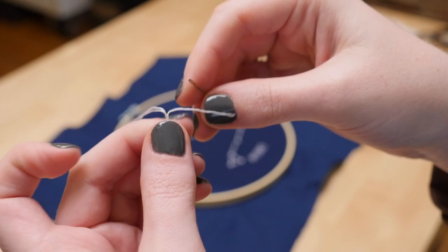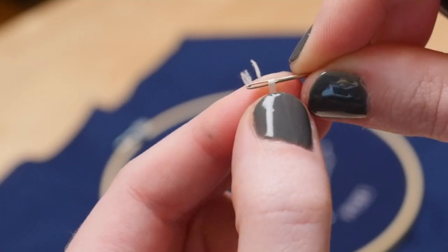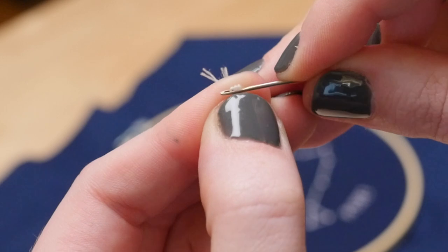I threaded a needle with some white embroidery floss. I used three strands, which I separated from the full thickness.